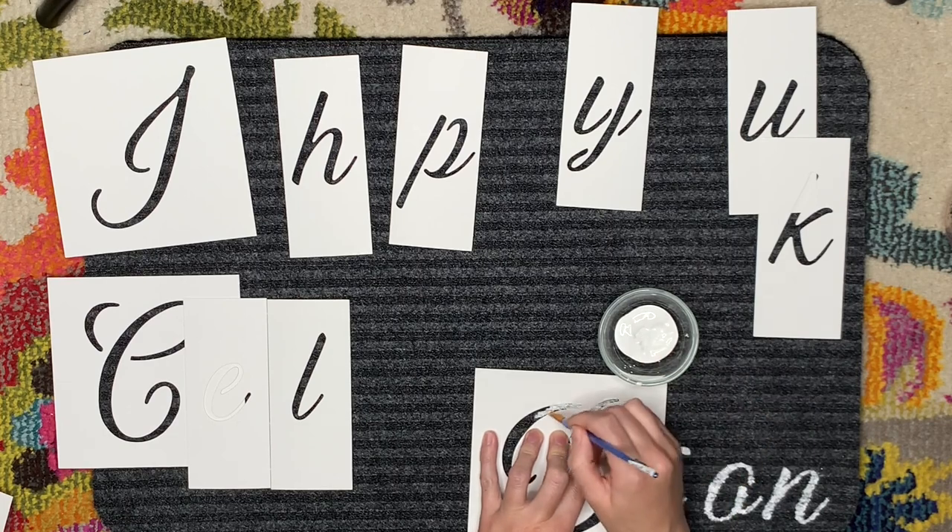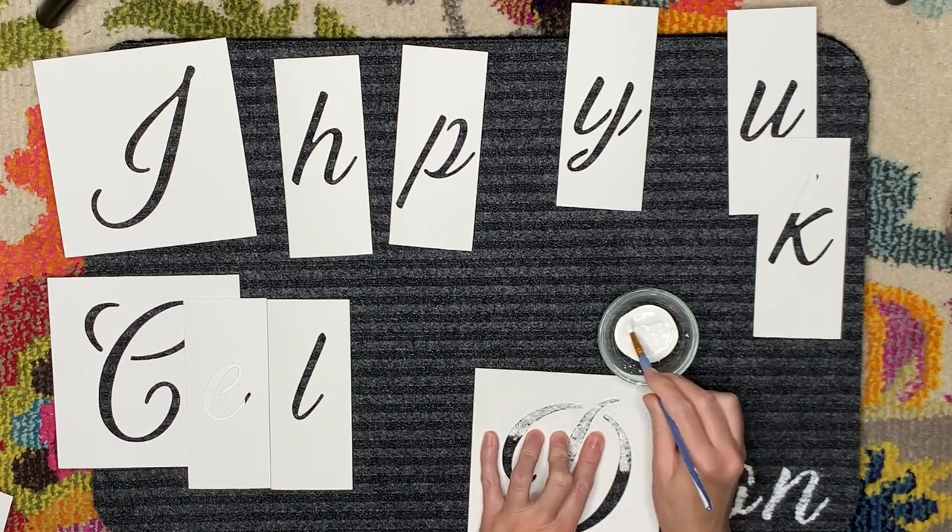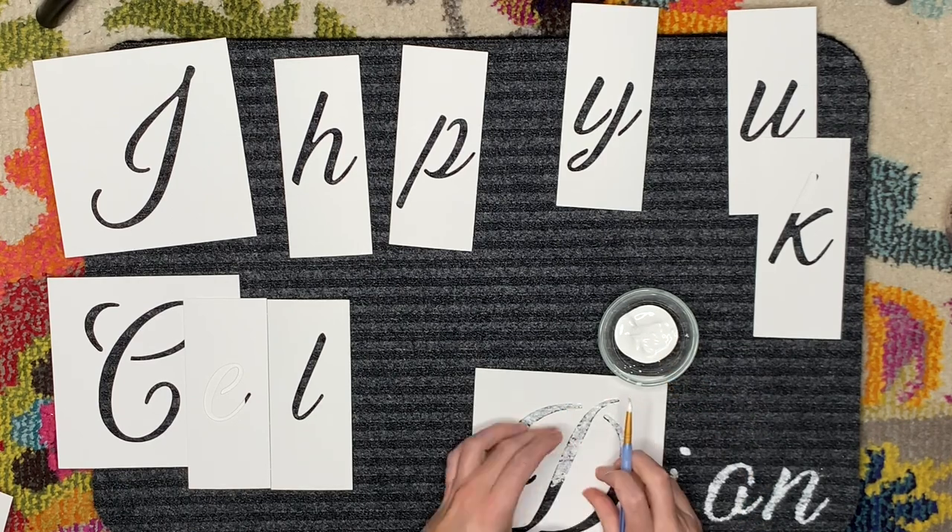If you decide to try making your own doormat using this DIY, please comment below and tell me what you decided to do and what you put on your doormat — I would love to hear!